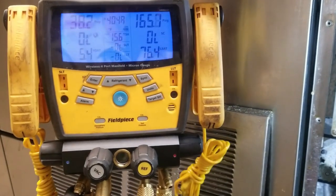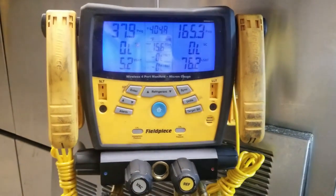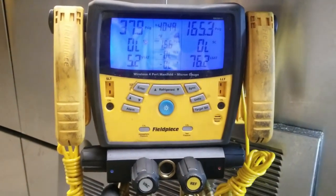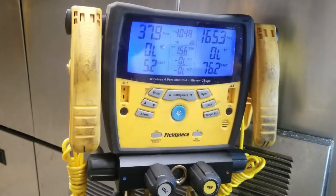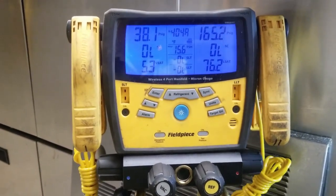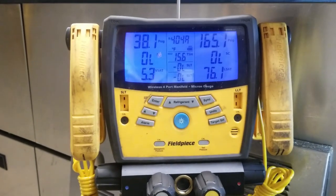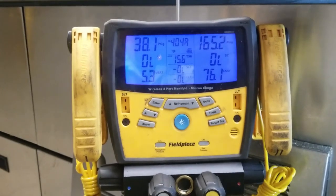We've got 76-degree liquid saturation temperature with 77-degree ambient. The rule of thumb on this unit is about 25 to 30 degrees above ambient. Obviously the right way is to weigh the charge in, but if you're in the field and need to field charge without weighing it in, starting at about 25 to 30 above ambient will get you in the ballpark.